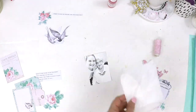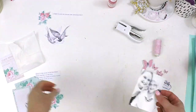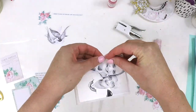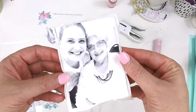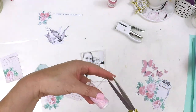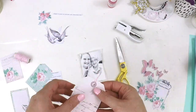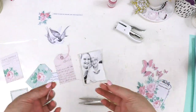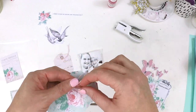Every couple of months locally I run a crop, and due to what's happening in the world I've unfortunately been unable to get together with my gorgeous scrappy girls. During that crop I usually teach a little mini class, so I decided to go live and do the class for them. They all went and downloaded the free printable, and together I went live in our little crafty group and taught them how to make this sweet little layout using all these beautiful embellishments. I had them fussy cutting before the class, because as you can see there are plenty of beautiful fussy cutting elements.